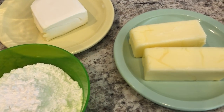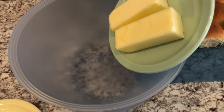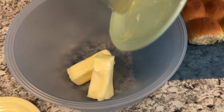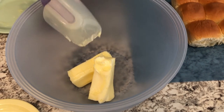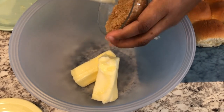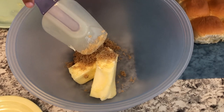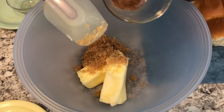To my mixing bowl I'm going to add my butter. What we're doing right now is making the filling for these cinnamon rolls. I have my butter — I'm going to add in my brown sugar and my cinnamon and nutmeg mixture.